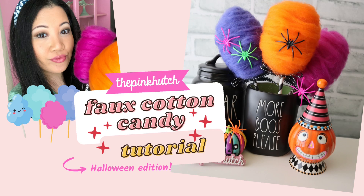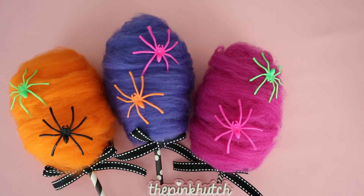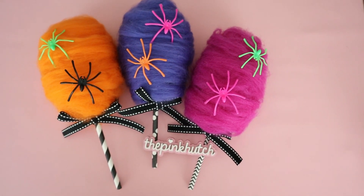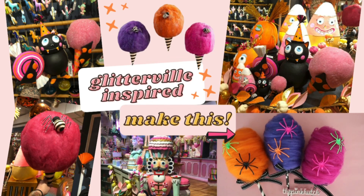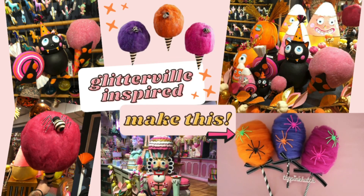Hi everyone, it's Bethany at the Pink Hutch and welcome to my channel. In this DIY we're going to be making some fun faux Halloween cotton candy that was recently inspired by my trip to the Glitterville showroom.